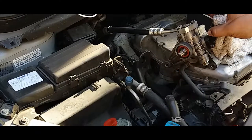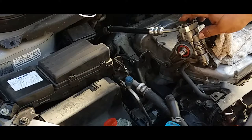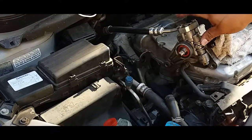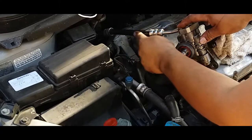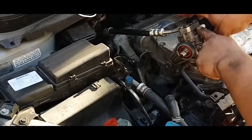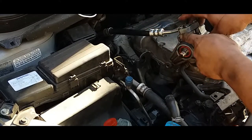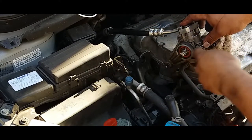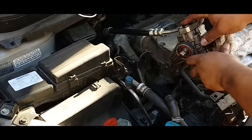Now what we simply have to do is remove the upper pressurized power steering hose by removing these two bolts. I just recently replaced this hose so I don't want to lose my pressure in here because it's pressurized. So you don't want to pop this open unless you're going to change this power steering — we're just going to set this to the side.